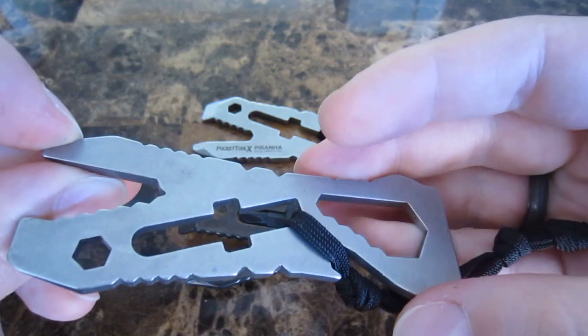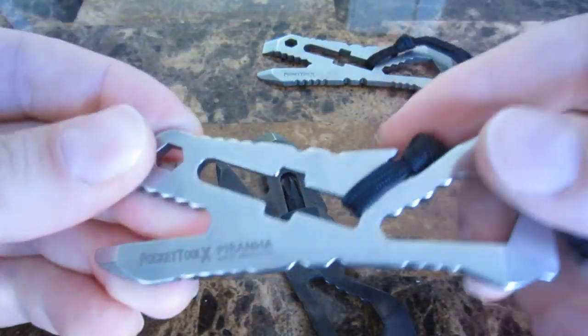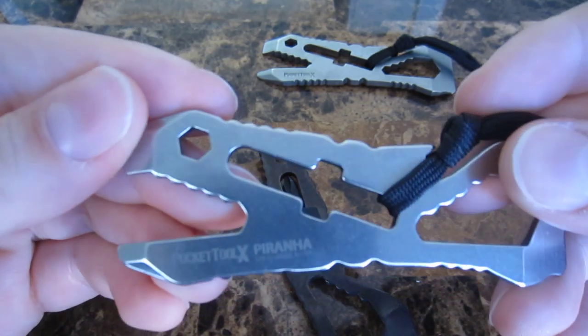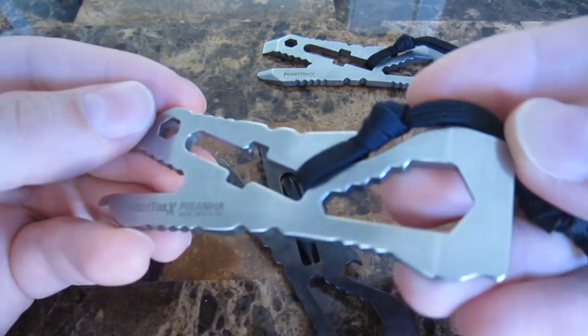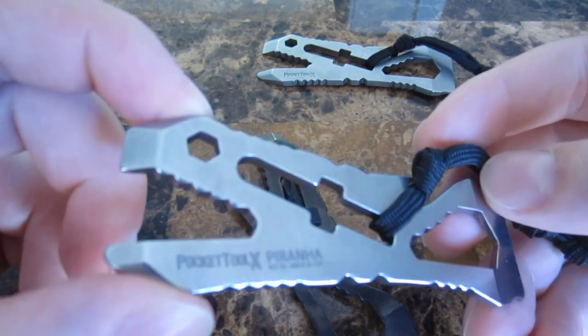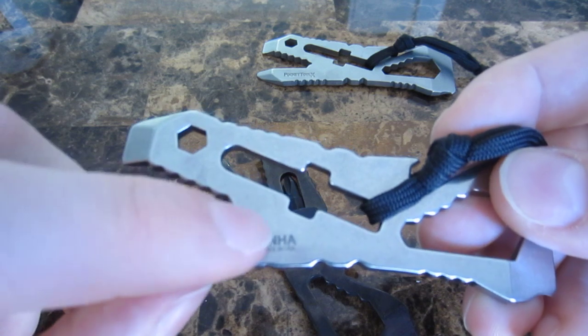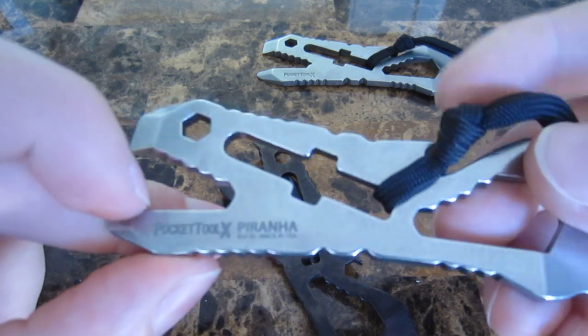These were maybe $50 or so when they were out. They eventually switched to 420, which is a softer steel. You can tell the finish on it — although they claimed stone wash for both, and I would agree with that — the finish on it is a brighter, more polished finish.